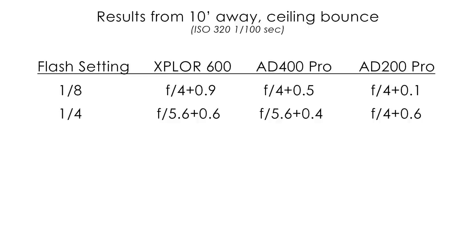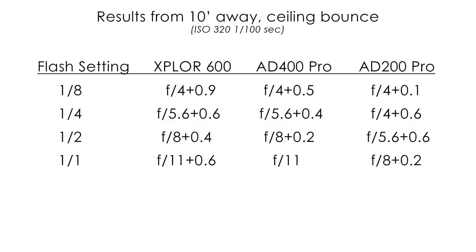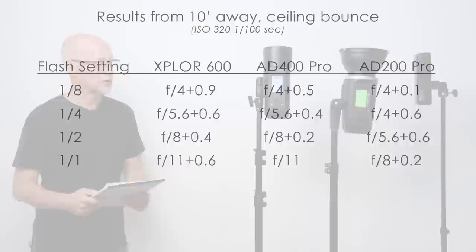When we get up to a quarter power, the Explore 600 is well above halfway toward F8 — at F5.6 plus 0.6. The AD400 Pro was just slightly under that, so it was very impressive at quarter power. The AD200 Pro was again about a stop difference from the Explore 600. At half power, we start to see some noticeable differences, and more so at full power — that's where the AD400 Pro is starting to struggle a little bit, with almost a half-stop difference compared to the Explore 600. The AD200 Pro still came in at about a one-stop difference from the Explore 600.